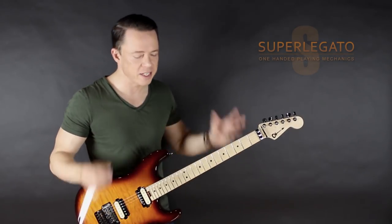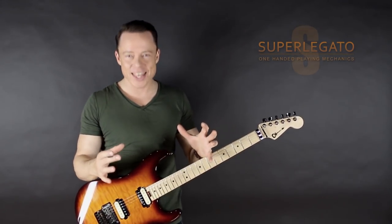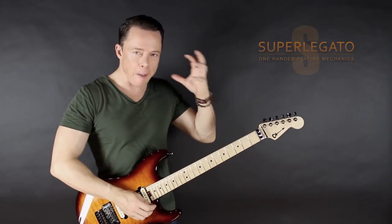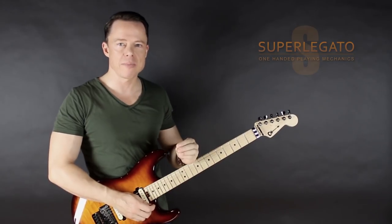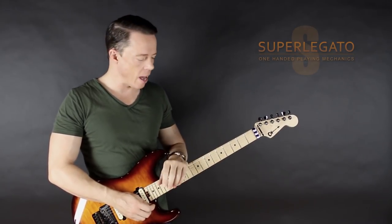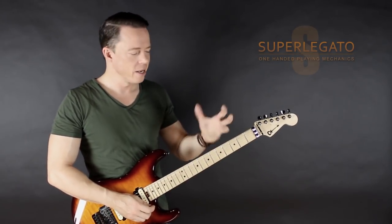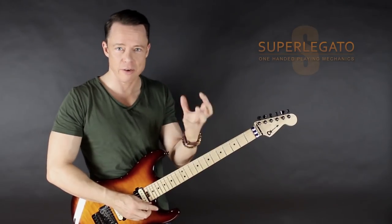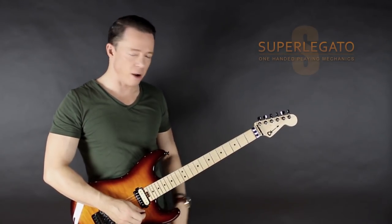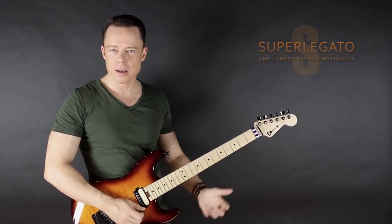I warmly recommend this little bundle of programs. If you want to go all the way, I warmly recommend going for the whole thing — our big legato program, which also has crucial insights on how to develop this technique to the highest level, with more licks and sequences you can really go into. The legato technique is really the fastest way to playing fast, because it has the least amount of moving parts — you're using your left hand and not so much your right hand.